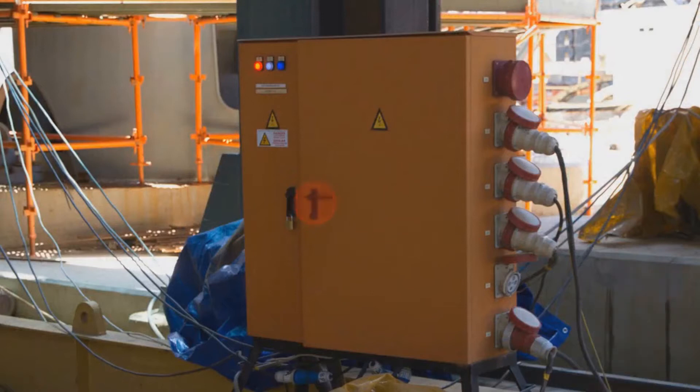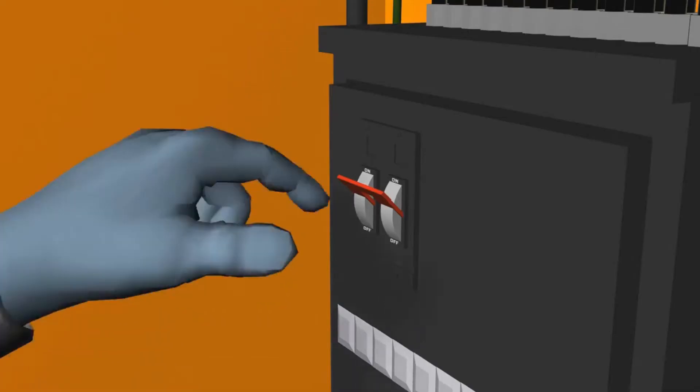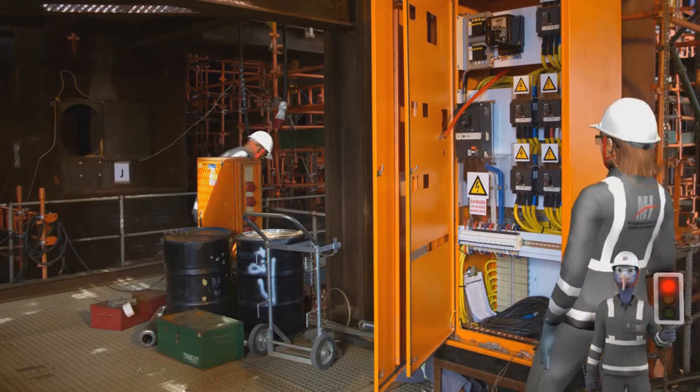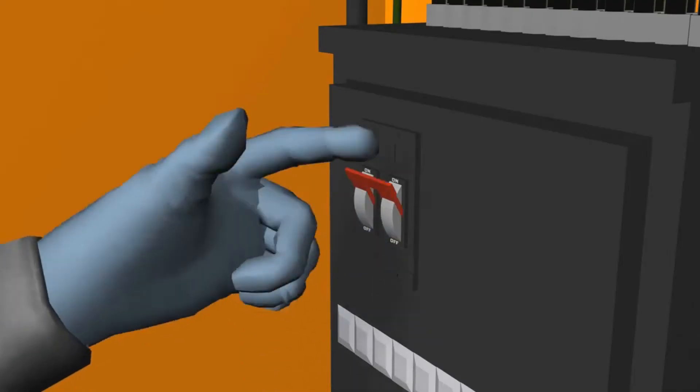Let's look at what dangers an unlocked electrical unit can have. This electrician is about to work on equipment that uses an electrical current. He isolates the power to the electrical unit but forgets to lock out the unit. While he is busy working, another worker comes to the unit, wondering why the power is off. He sees it is open and turns the power back on.